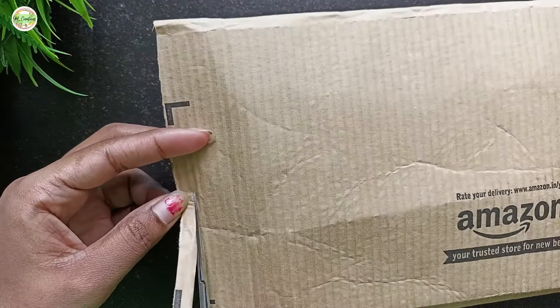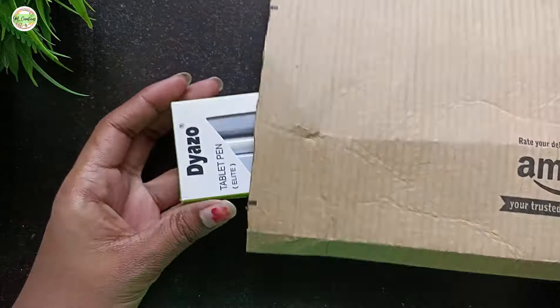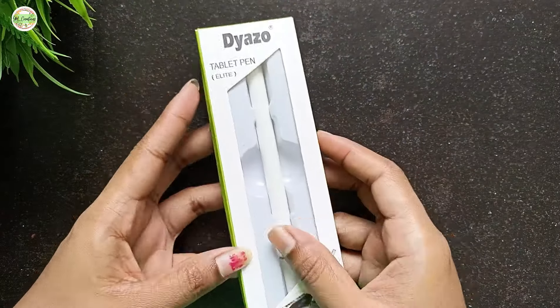I was initially quite confused between choosing the Daiso or Tugza stylus pen. After doing a lot of research, I ultimately decided to go with the Daiso pen.